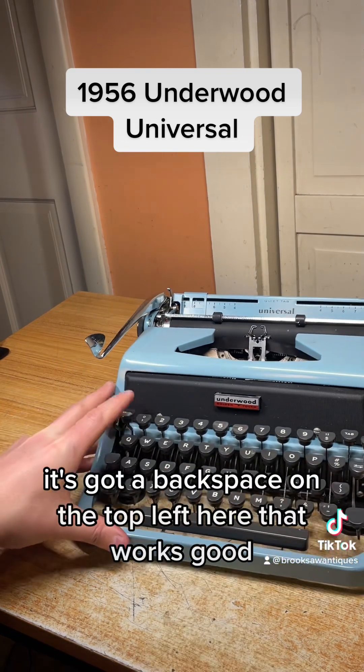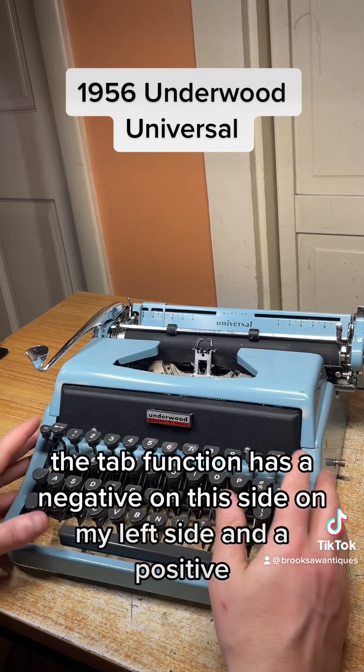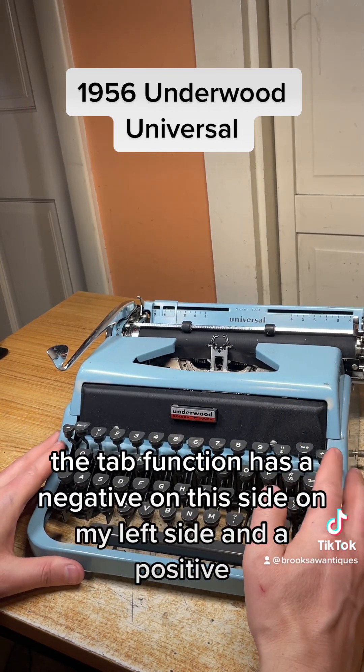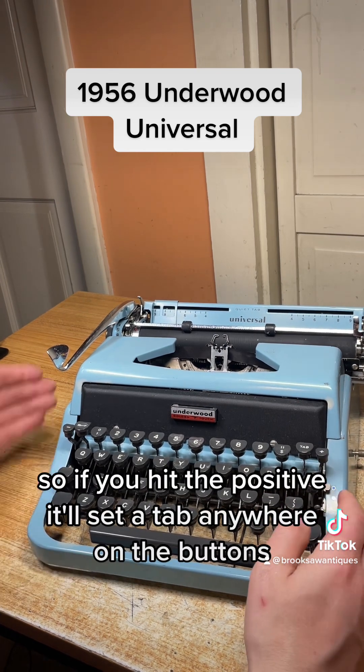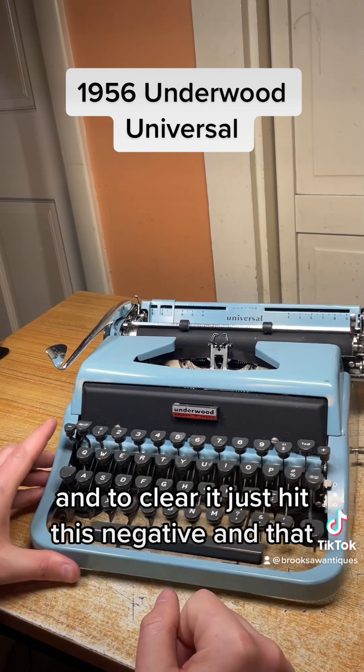It's got a backspace on the top left that works great. The tab function has a negative on the left side and a positive on the right — if you hit the positive it'll set a tab anywhere on the platen, and then you just hit the tab button and it'll stop at that tab you set.